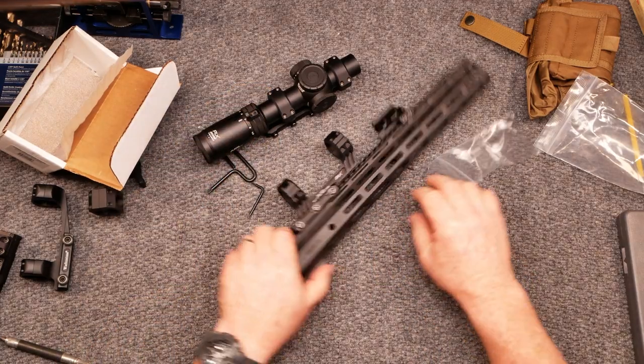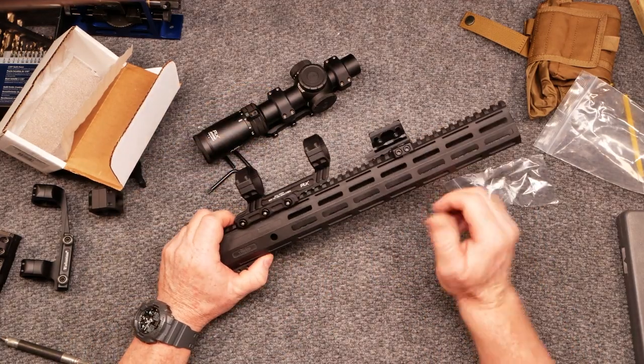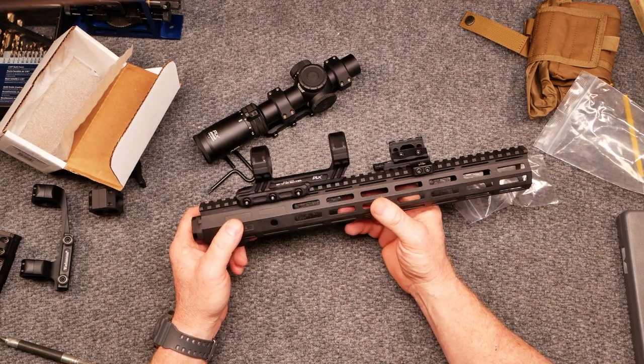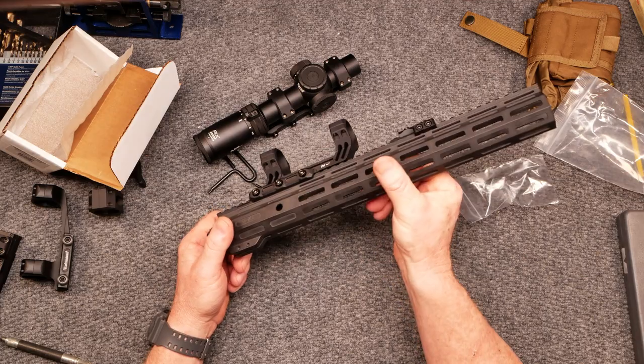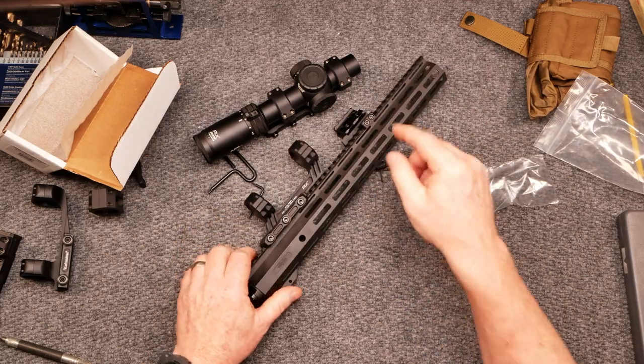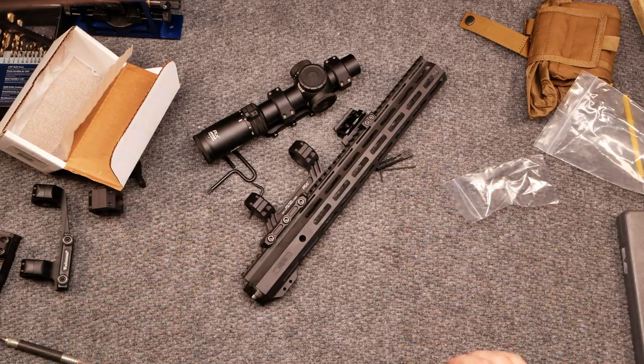That's a bad-ass setup — I can't wait to put that out there and shoot it. All right, with that being said guys, if you enjoyed the video, please give it a thumbs up. Subscribe if you haven't done so. Support the red, white, and blue. God bless America. God bless those men and women in uniform 24/7 for our freedom. Freedom's not free. Y'all be good — I'm out of here.